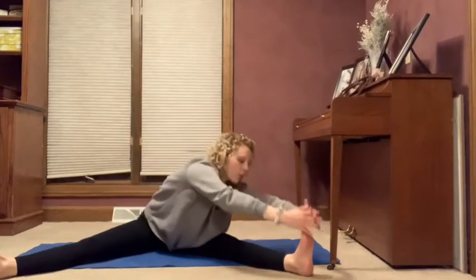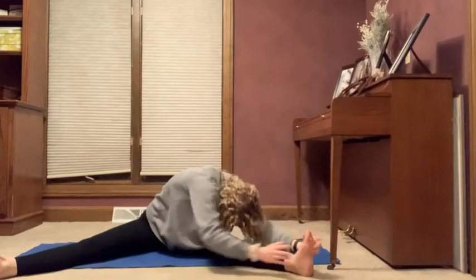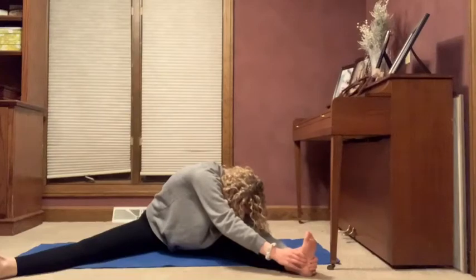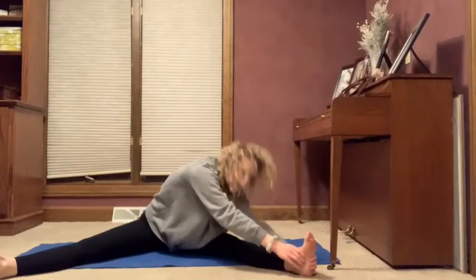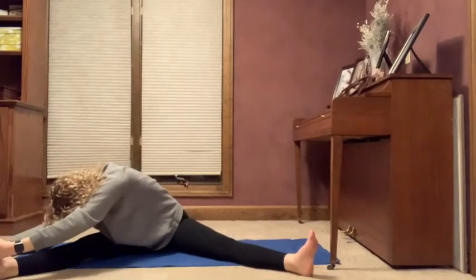Reach for one side. And if you can, you can put your nose to your knee, but it takes some work. Big beach ball, up, to the other side. Big beach ball, and we're gonna reach forward.